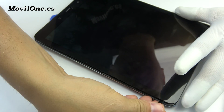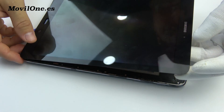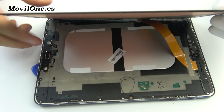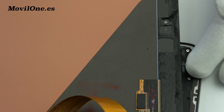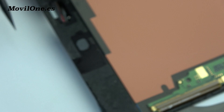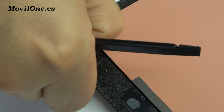Use the spudger opening tool to continue opening the device.